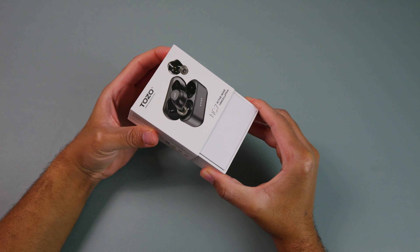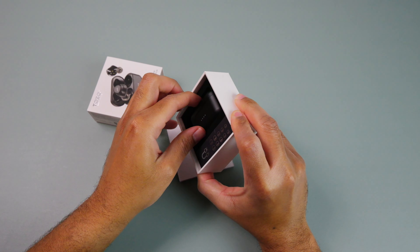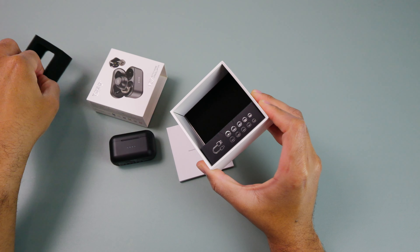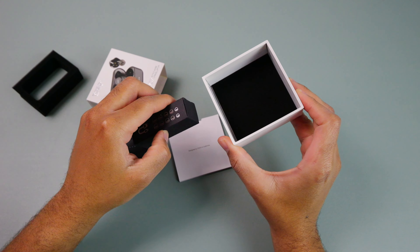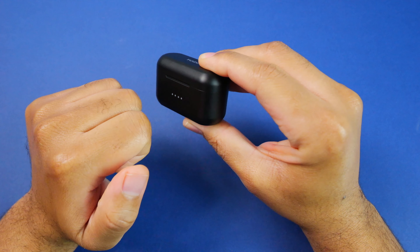Starting off with what you'll get inside of the box, you pretty much get the essentials and really nothing extra. You get your user manual and a quick start guide, a USB Type-C cable to charge the case, different sized ear tips, and of course you'll get the case along with the earbuds.